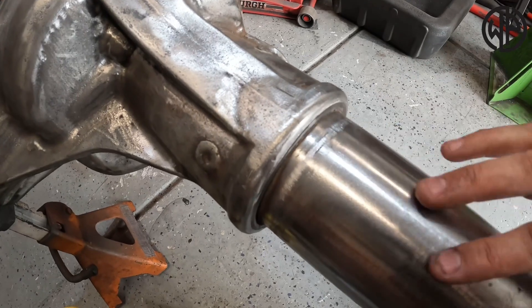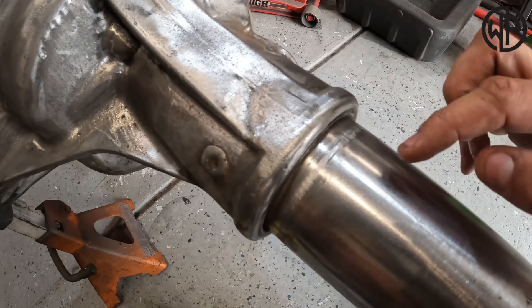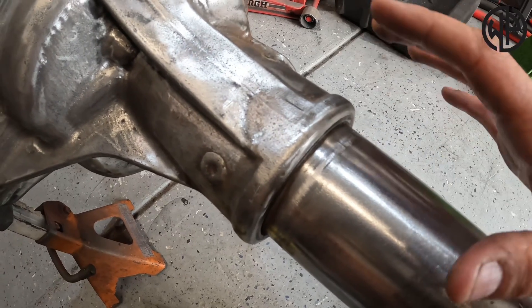You want to use that torch to preheat the cast steel before you weld, and here's why. Cast steel heats and cools much slower than mild steel. When you weld two similar metals together, they heat and cool at the same rate — no problem. But when you join two different metals, one side will heat and cool at a slower rate than the other, which means it's going to pull on the weld and can crack it.